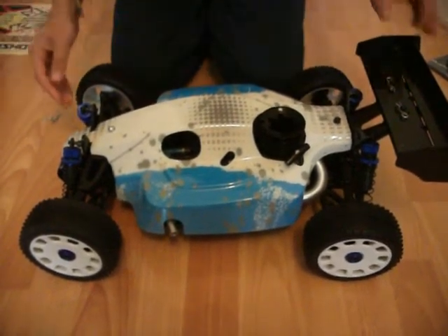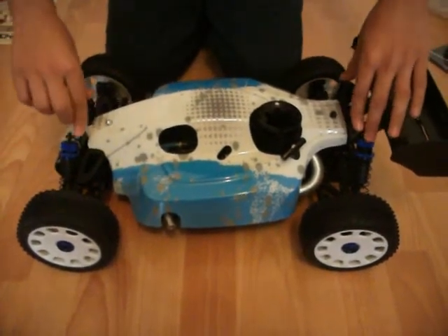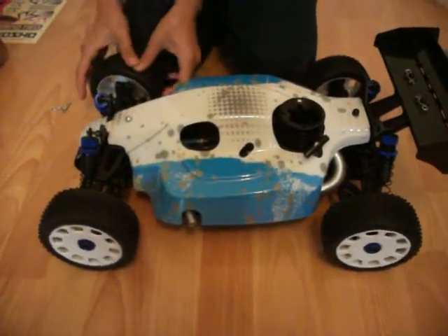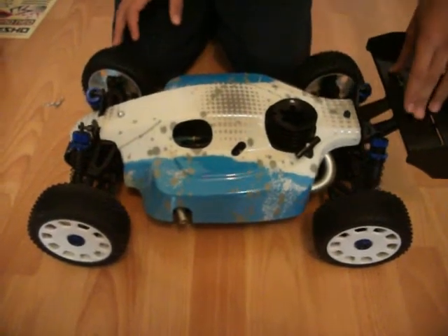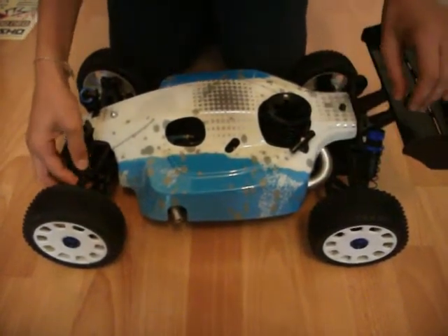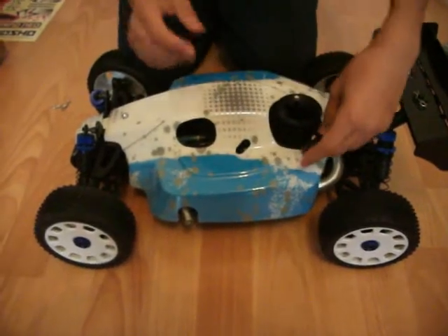Obviously the first thing about the buggy, you see the blue shocks and the big wheels. They're big bore shocks — they look good from here. And you see the wheels, the new versions for the new Kyosho Neo Inferno's. And this is the wing, and you see all the body parts for the wheels, and then you see the engine.